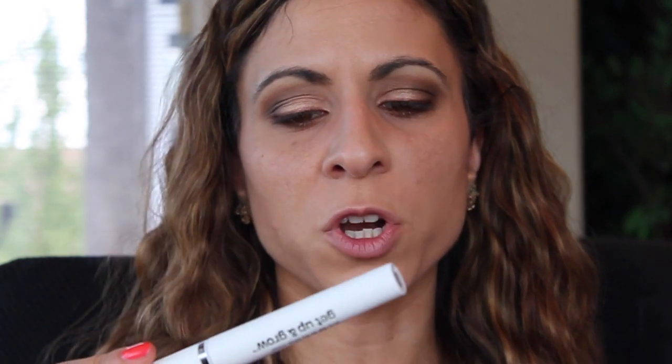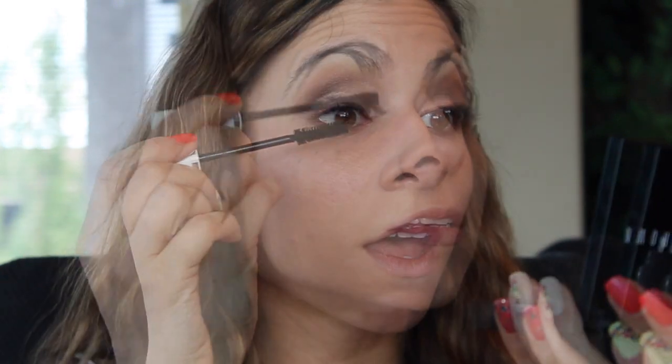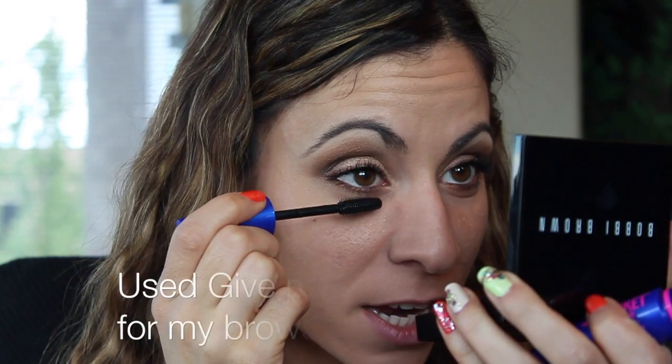For mascara, I'm using the L'Oreal One Coat Get Up and Grow — it's just okay for me. I know a lot of people really like it, but sometimes mascaras aren't great in the beginning and get better the more you use them. I kind of feel like this is that type of mascara — you might not love it right away, but it grows on you. Maybe it works better when it's dried out a little bit more. I'm just going to add some mascara to my bottom lash line.